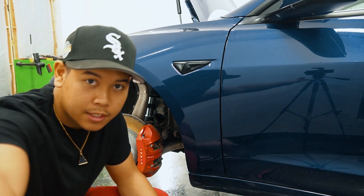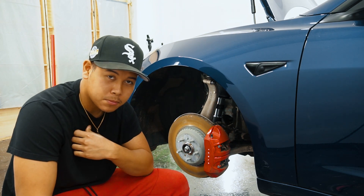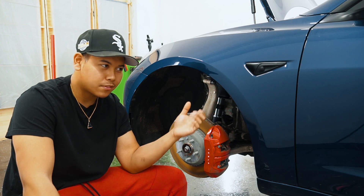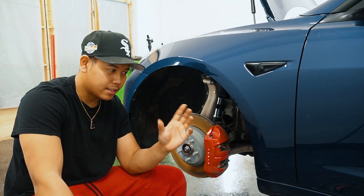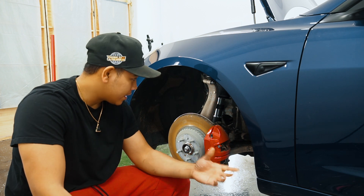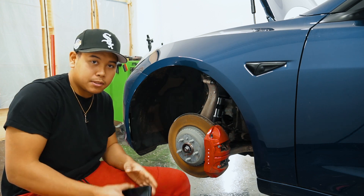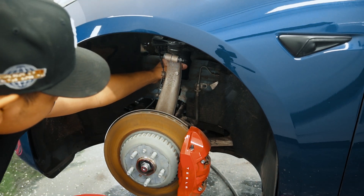Alright guys, so as you can see the suspension's in. Went by pretty smoothly, didn't have too many problems there. Except for their engineer design for the front struts — they usually come with a stainless braided steel line. But by design, where the sway bar end links needed to sit and how the adjustment bracket is, they're just too bulky. So I swapped them out with some 90-degree swivel bends, which allowed me the flexibility to route them however I need.